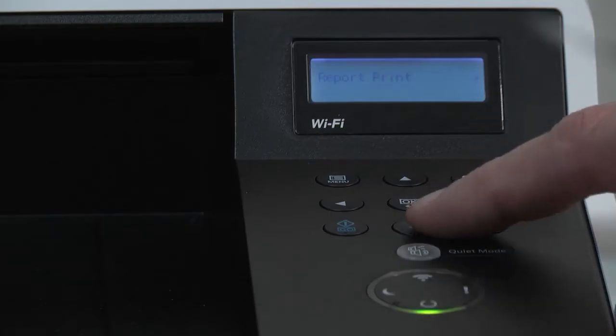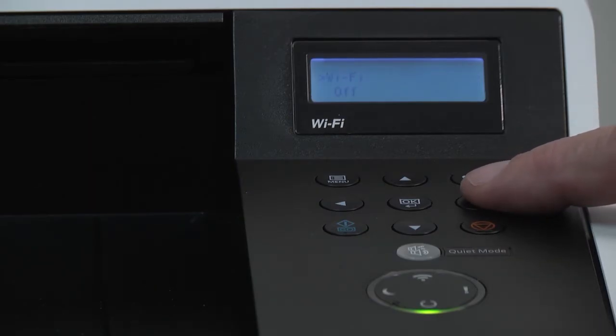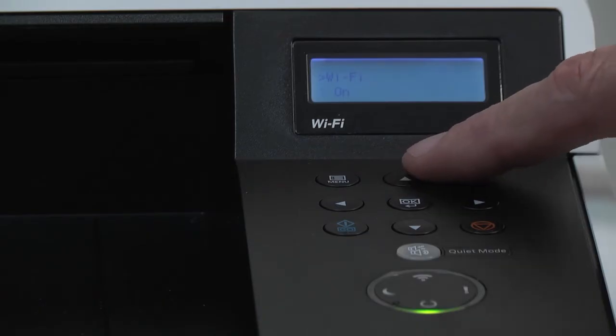Press menu and scroll to Wi-Fi setting and press the right arrow key. Press OK. Use the up arrow key to turn it on and then press OK.